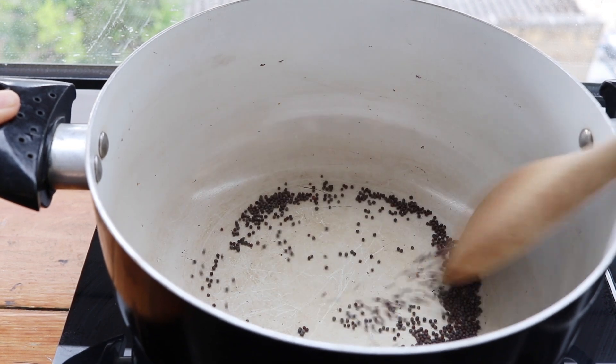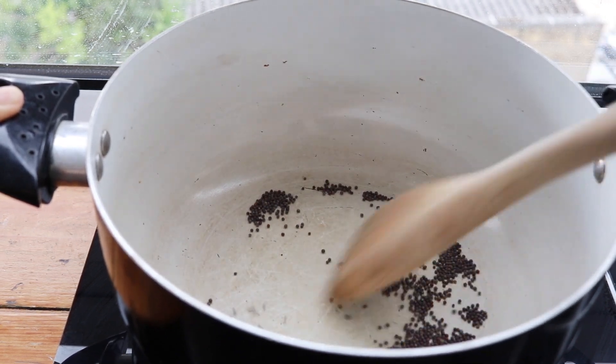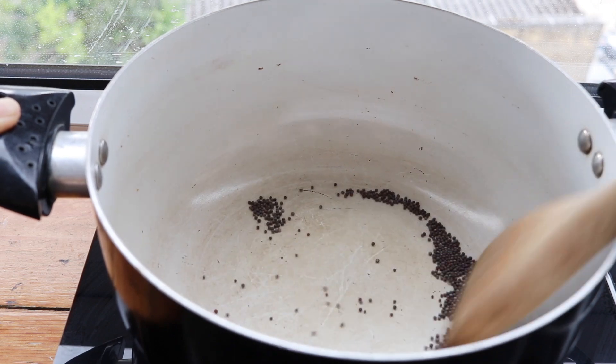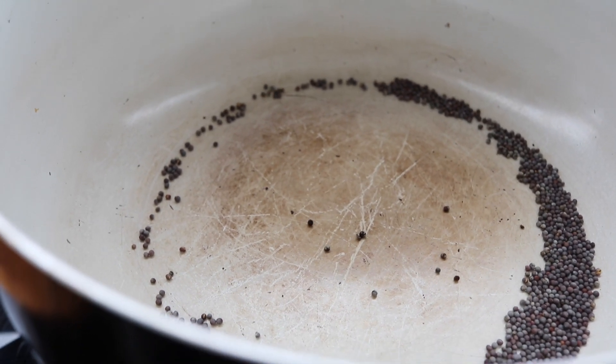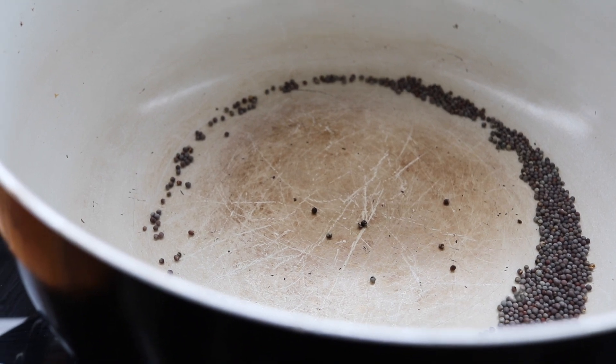You can choose to do this recipe with oil or without. Today I'm going to choose to do it without — it's just going to be cleaner that way, a little easier on the arteries. One teaspoon of black mustard seeds goes in, and I'm just toasting them until they start popping, which takes about a minute or two.